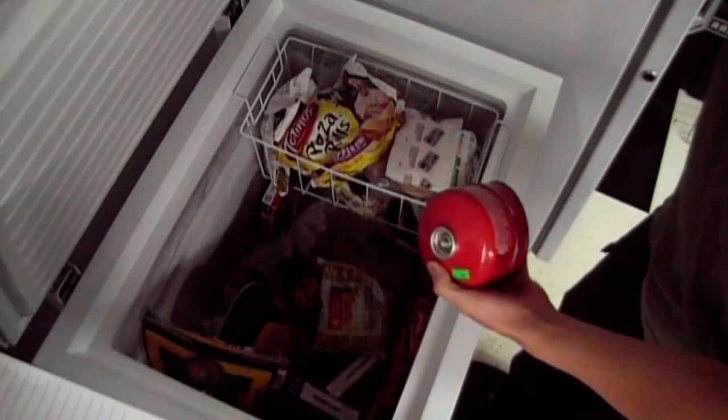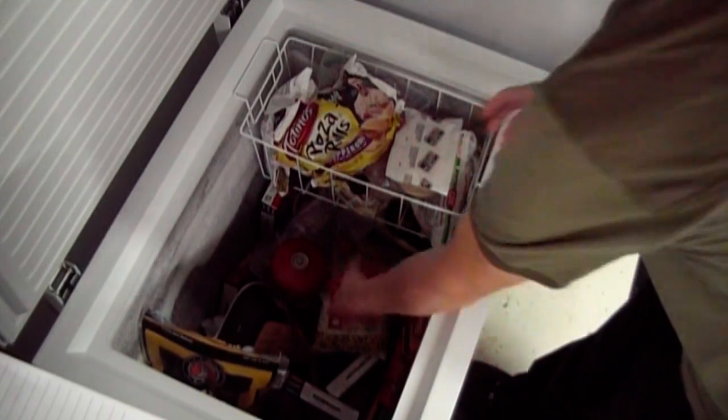While we wait, let's put these empty tanks in the freezer. This will help the transfer of fuel into them.